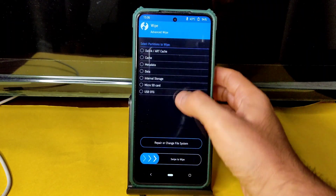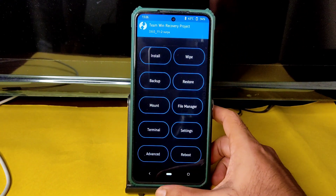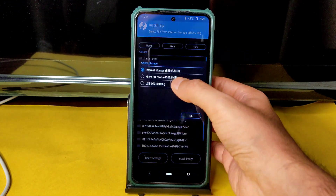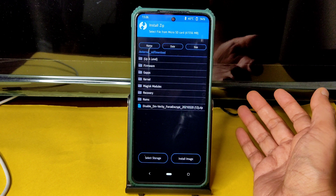Go to Wipe, select Advanced Wipe, and select Dalvik cache and Data. Swipe to wipe. Done. Go to the home section again and select Install, then select the storage — micro SD card — and wherever you downloaded the ROM zip files.